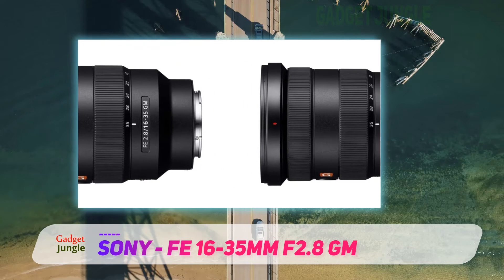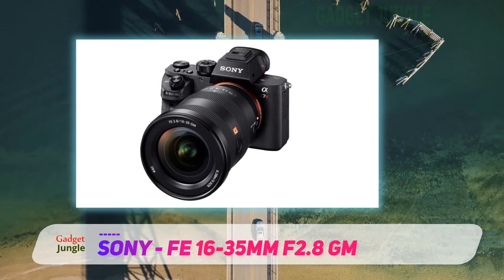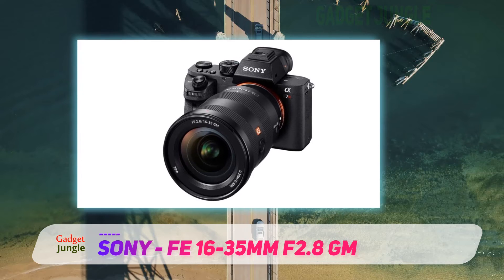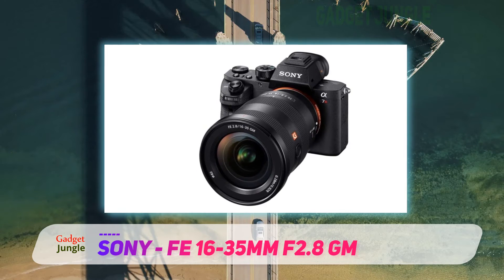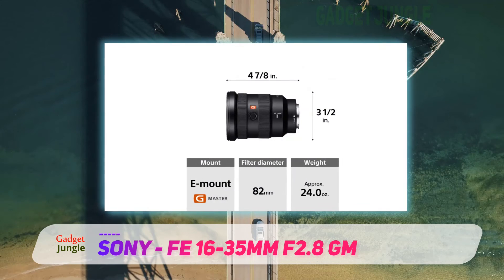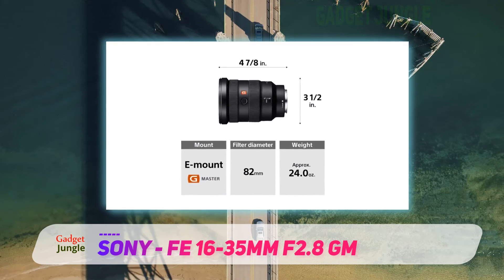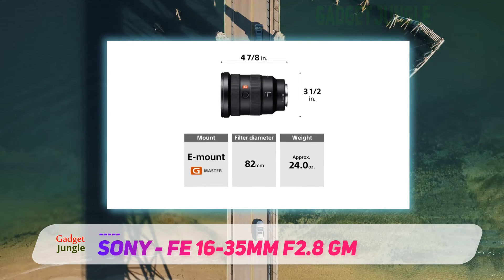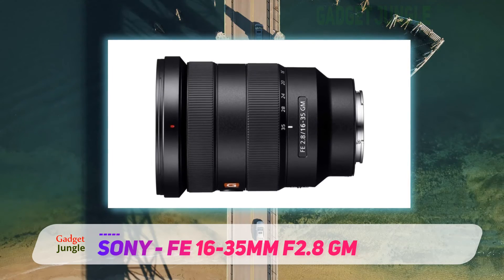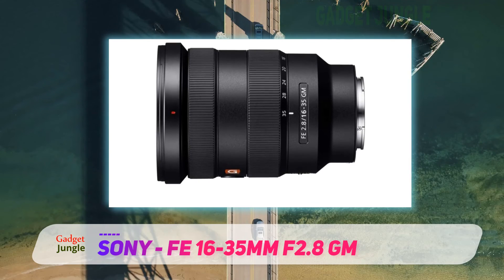I don't want to spend too long trying to compare these two excellent lenses, since neither is the wrong choice. Let's just say that if sharpness, clarity, and low-light performance — and the ability to blur the background — is most important to you, carry on reading. 35mm is also a great focal length, but the advantage of this lens isn't to be able to shoot at 16mm or 35mm, but rather having the flexibility to alter the field of view between these two distances.